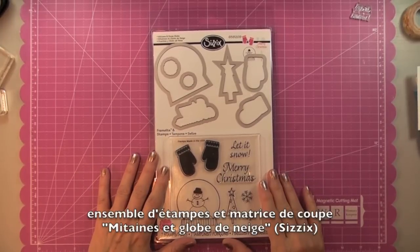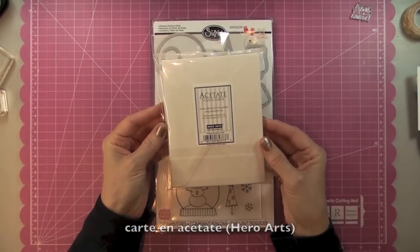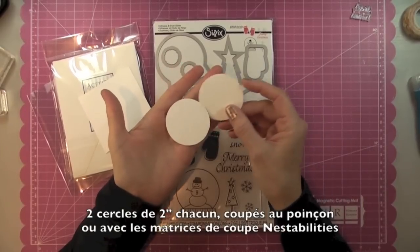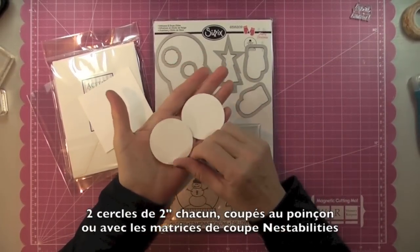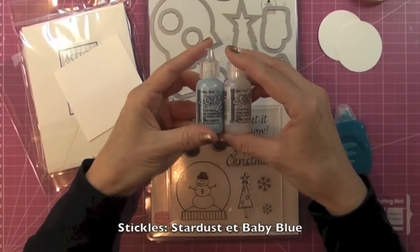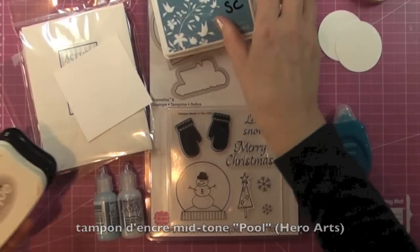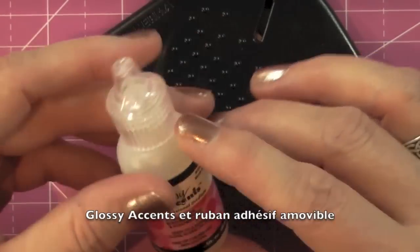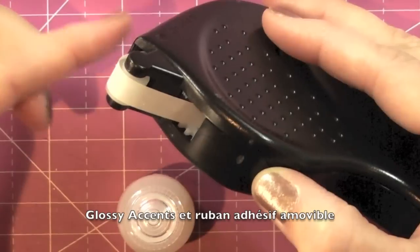Here's what you'll need: the Mittens and Snow Globe acetate folded card by Hero Arts, a piece of white cardstock measuring three by three, two two-inch circles punched out with a punch or nesabilities, your adhesive, Stardust and Baby Blue Stickles, Pool Mid-Tone Shadow Ink by Hero Arts, Cotton White Stays On and Jet Black Stays On, Glossy Accents, and double-sided removable adhesive — this last one is very important for the technique to work.